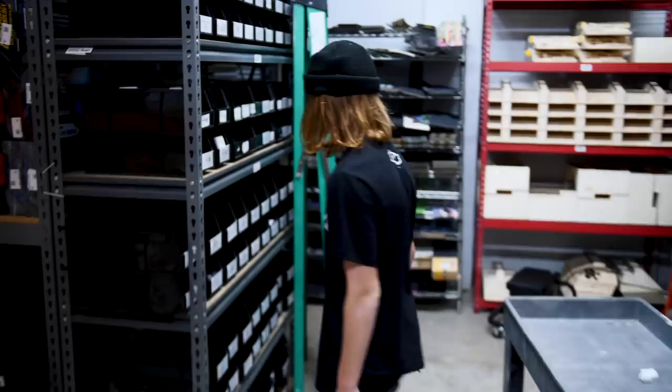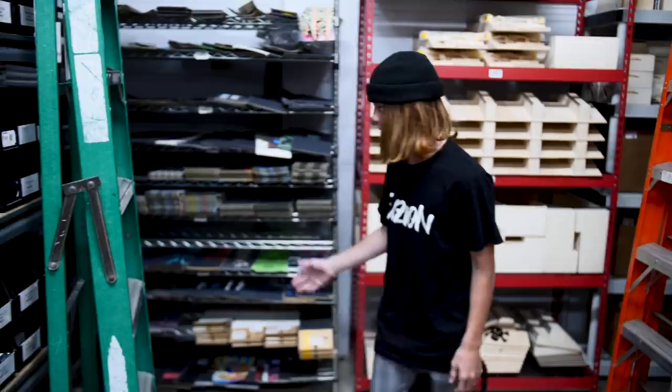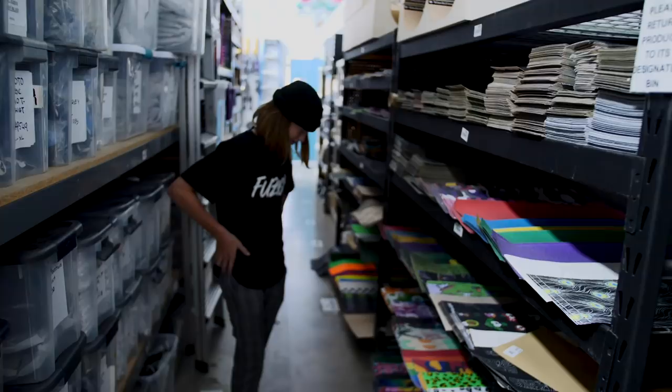Alright guys, we made it to the warehouse. I have an idea for a scooter, so I'm going to go pick the parts and build a scooter. The headsets are right here. I'm going to put everything right here. And then if we go in order, just go grip tape. I feel the flames — Flame Custom Scooter, because it's already going to be fire.